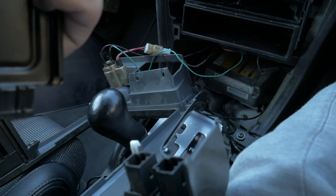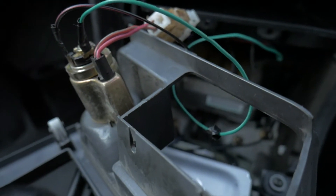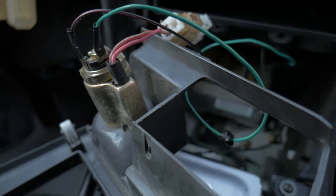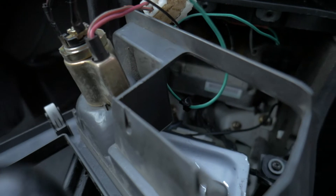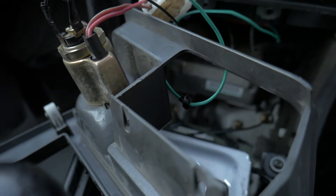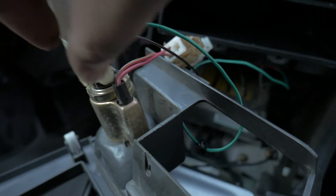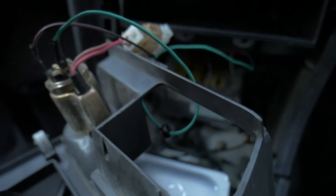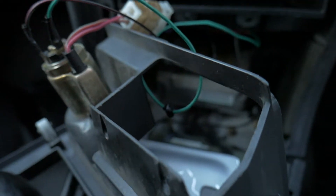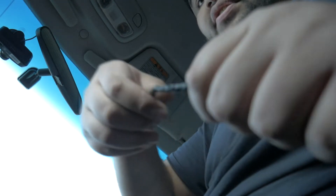I'm going to zip tie them because I do not want to re-screw this — zip ties will just work fine. This is the back of the cigarette lighter plug. There needs to be a plug that goes over it. We had to put this on because someone cut the plug off beforehand and wired it to the radio. I think I'm going to start off with the vents first.